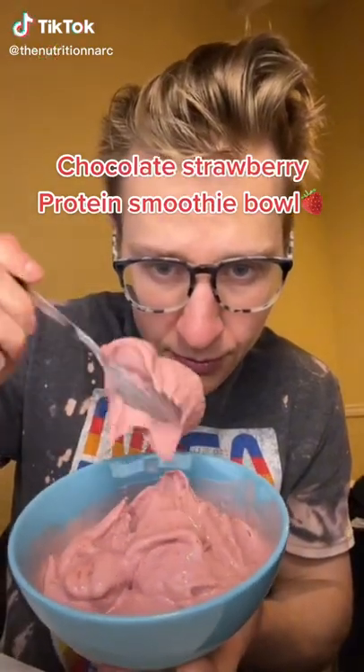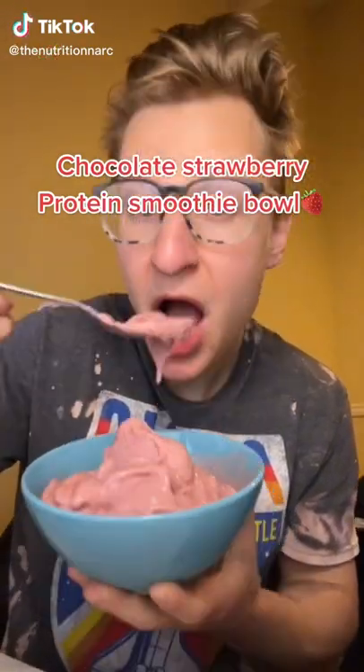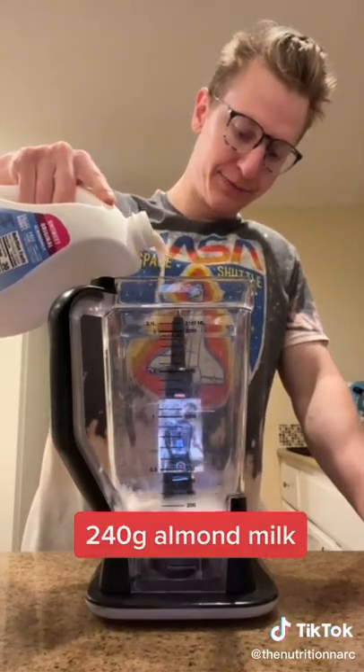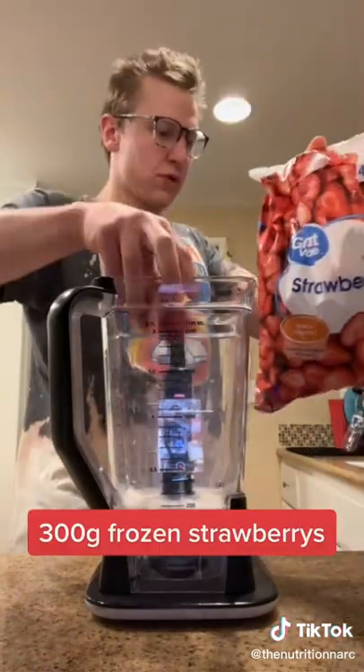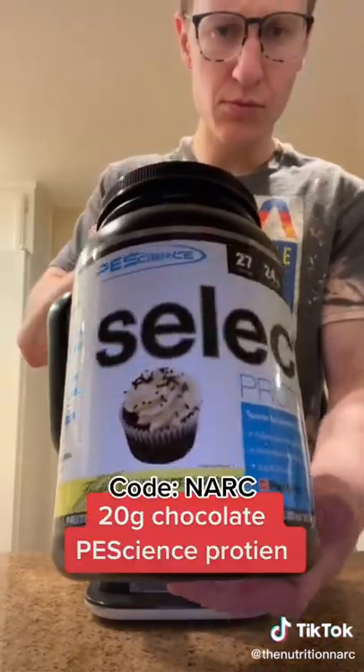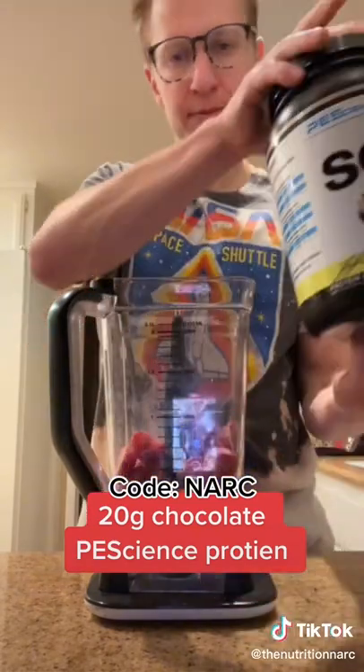The absolute thickest strawberry protein smoothie bowl — perfect for summer and way better than Java, guaranteed. Start off with 240 grams of whatever nut milk you want; I went with almond milk this time. Then add 300 grams of frozen strawberries — I get these from Walmart. Then for the chocolate part, I went with 20 grams of chocolate pea protein.